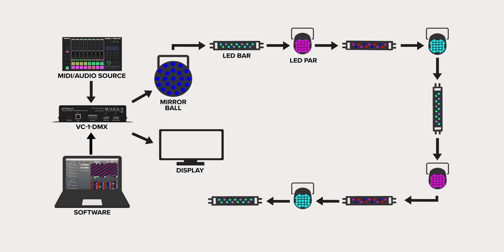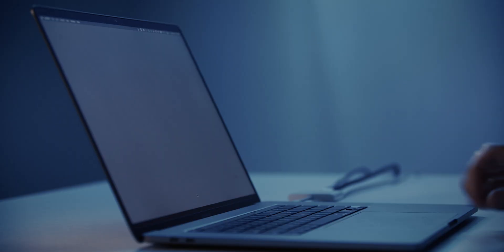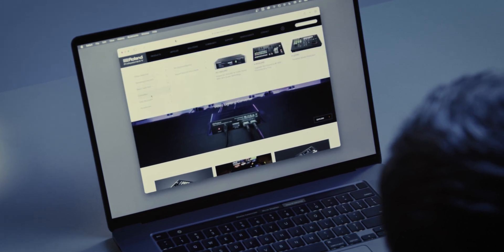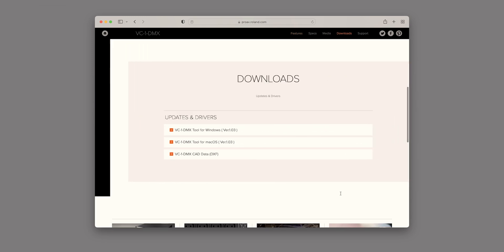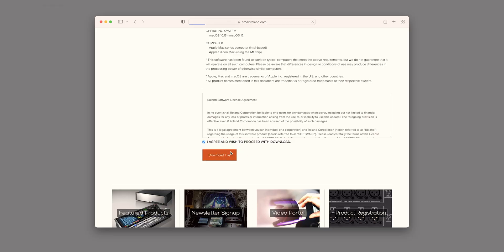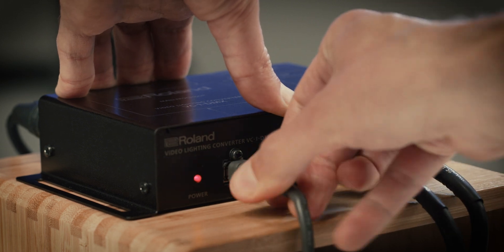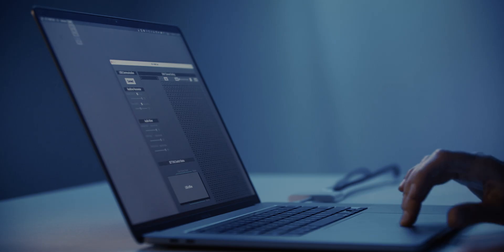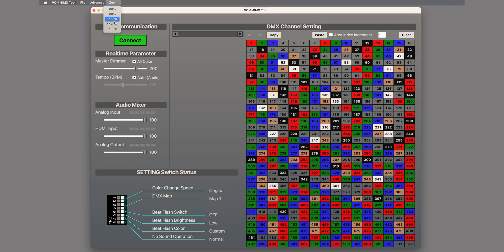By now you have your cables connected and your lighting setup planned out, so you're ready to connect the VC1DMX to its software to configure your DMX map. First, download and install the VC1DMX tool software from the Roland website. Go to the VC1DMX product page and click on the Downloads tab, and you will see it on the list. The software is available for both Windows and macOS. Once installed, power on the VC1DMX by connecting the AC adapter, connect the USB 2.0 cable between the VC1DMX and computer, open the software, and click the Connect button in the top left corner. If you need to resize the software window, use the Zoom menu along the top.